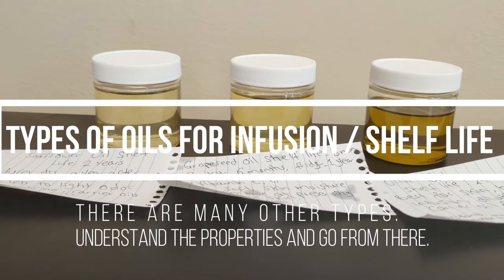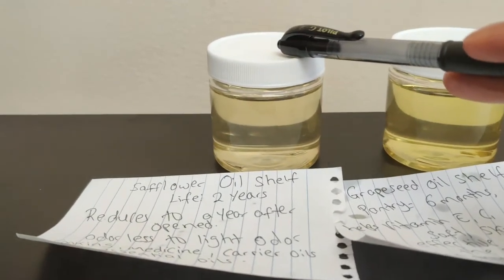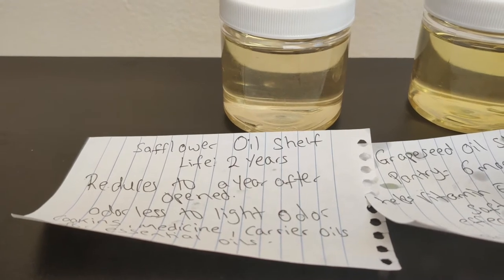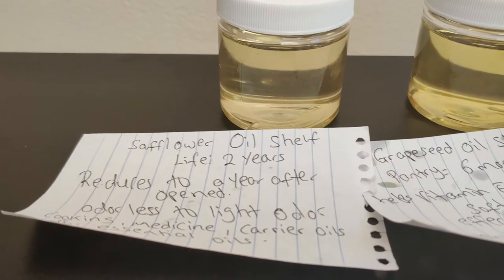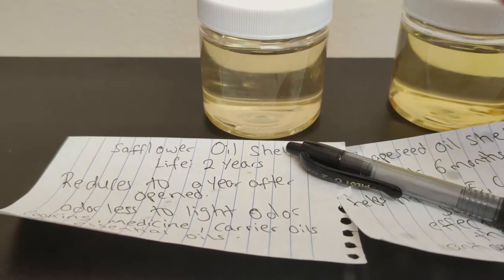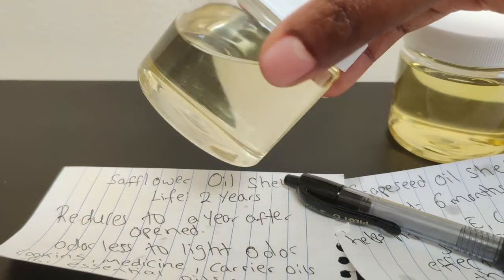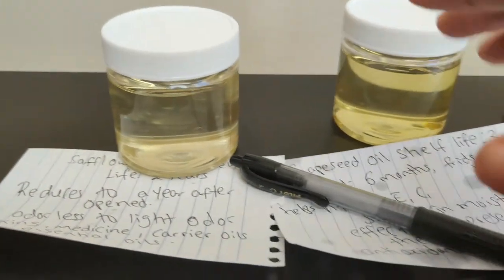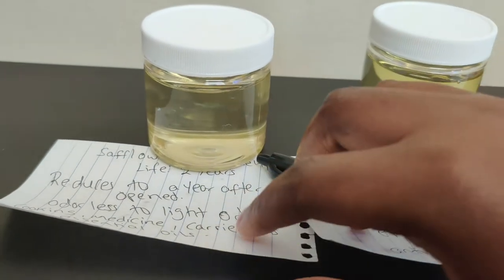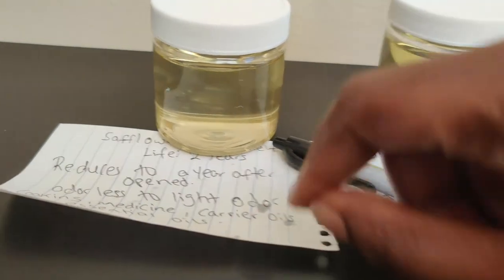We have three different types of oil to discuss. This is sunflower oil and it has a shelf life of three years. After you open it, the shelf life reduces to about a year, which is about 12 months. The actual shelf life of safflower seed oil is 24 months. It's a very clear and neutral oil, very close to canola oil. It's odorless with very light odor, and it's good for cooking, medicine, and as a carrier oil. You can add essential oils to it and infuse them.